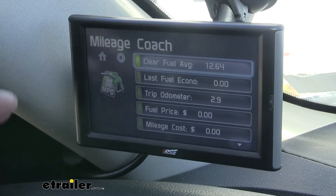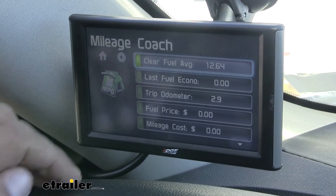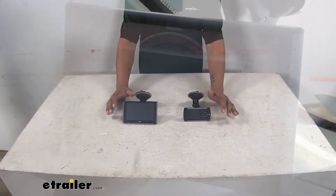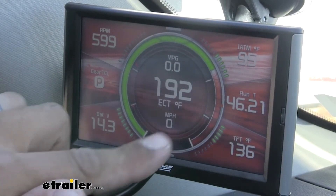A lot of the main reasons you're going to be towing and need that power, or you want some better fuel economy, or maybe you just want to be able to see what's going on with your engine and monitor everything.